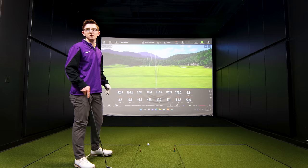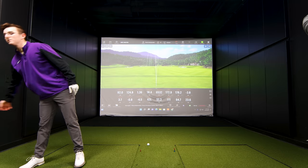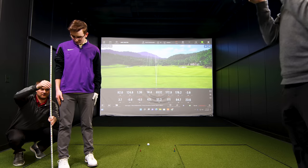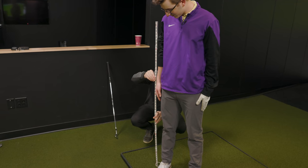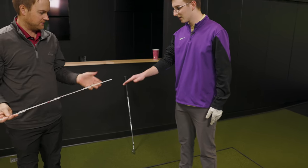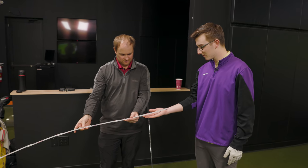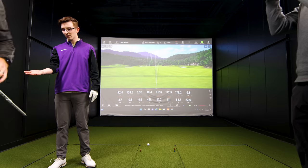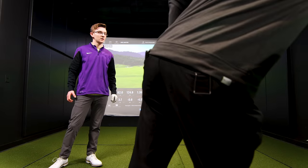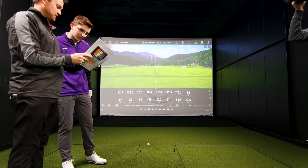Your wrist-to-floor measurement is about 35 and three-quarters inches. And your hand size from wrist crease to end of fingers is about seven and three-quarters, about three and a quarter. These are static measurements based on your body type. So at 35 and three-quarters — how tall are you? About five-ten. Going across this chart, you'd fit into about two degrees upright. I'm a little concerned about going really far upright, especially since your miss is already to the left.